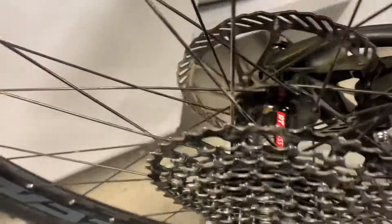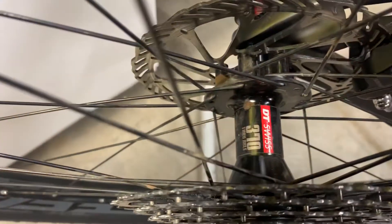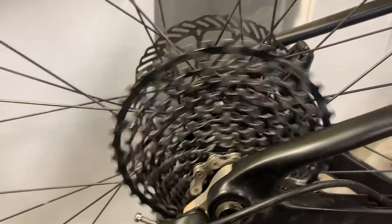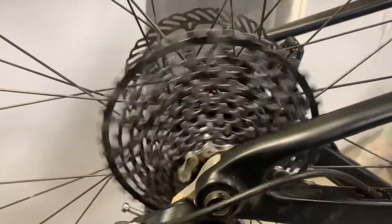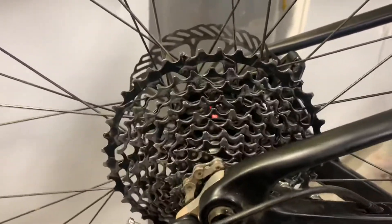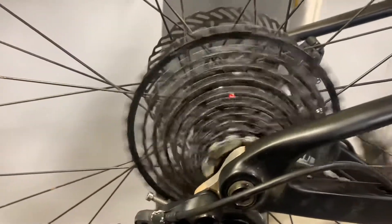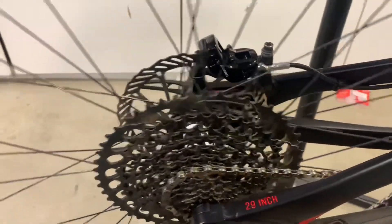And then here is a DT Swiss 370 hub that I modified with a 54-tooth ratchet system — you can hear a big difference. This one sounds like angry hornets. So that's 54 teeth versus 18 teeth.